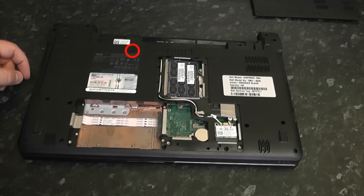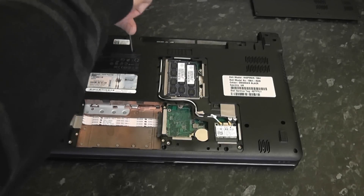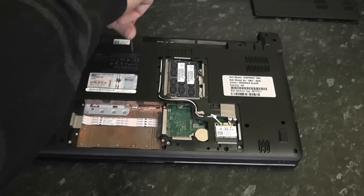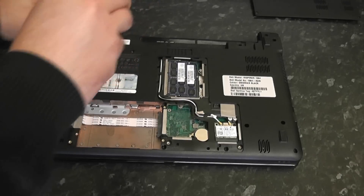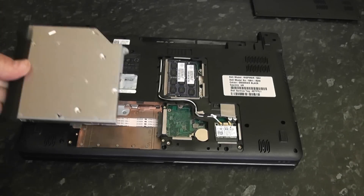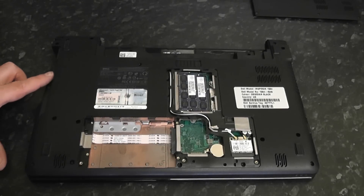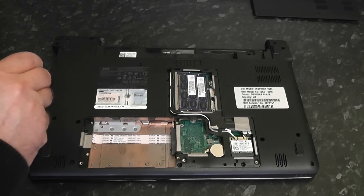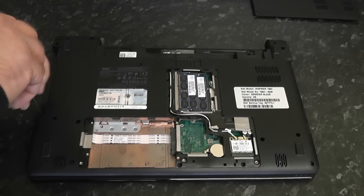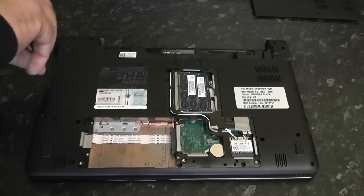The next thing we need to do is remove the CD-ROM drive. Remove one screw here which is holding the CD-ROM drive in, pop that out, and you should see another three screws just underneath the drive bay. Make sure you remove these, because if you try to remove the palm rest without removing them you're going to break something.